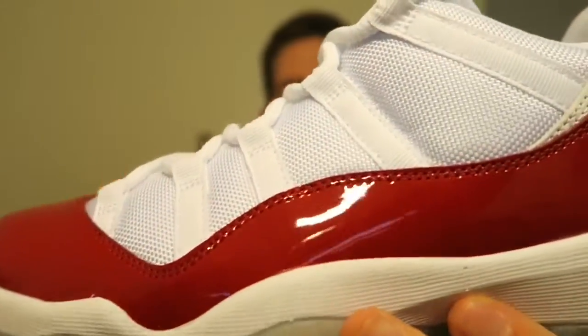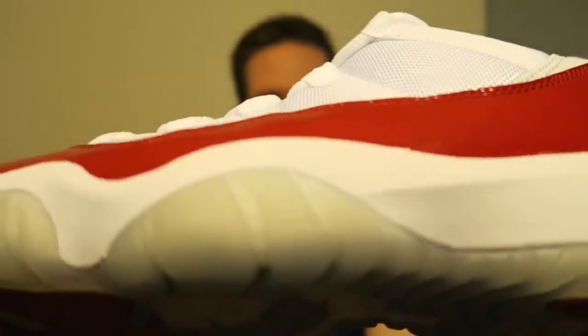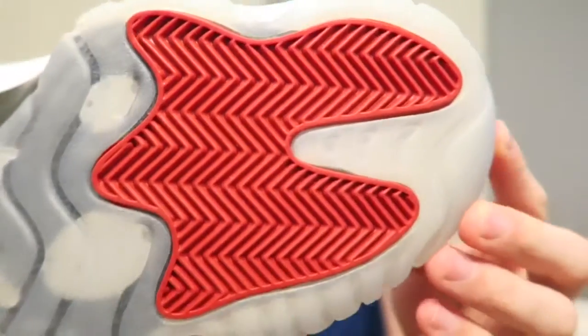You got the whole mesh upper in all white, and you know that's gonna get dirty real quick. My Concord lows got pretty dirty pretty fast — that's my only problem with all-white mesh uppers, they get dirty so fast. But what can you do.